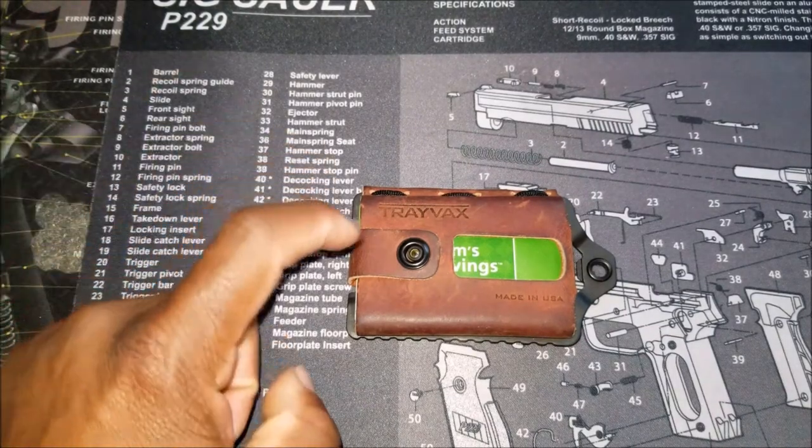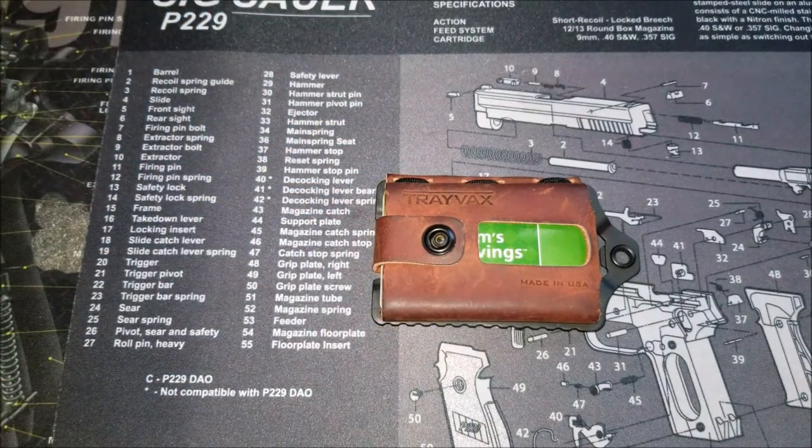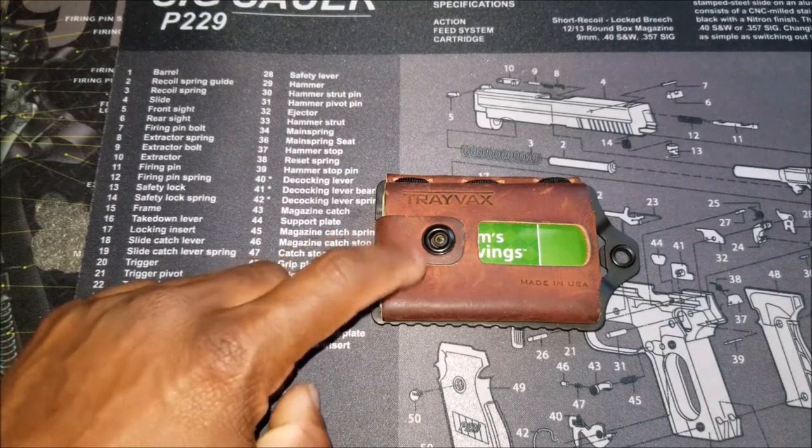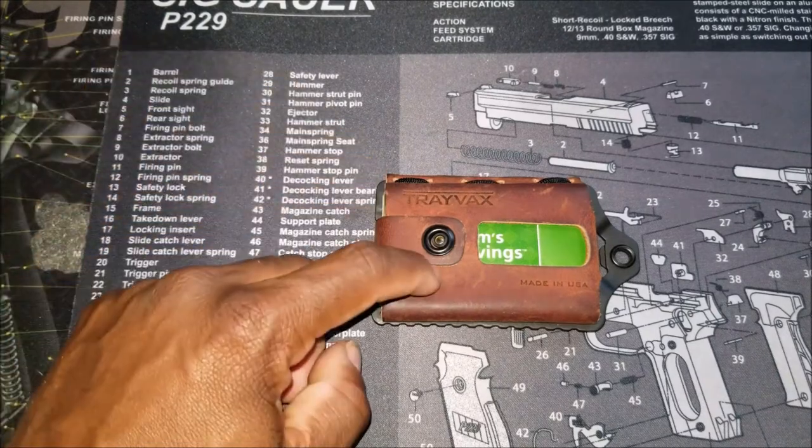The Travax Element wallet — this is, hands down, the best wallet that I've ever owned. It's not even a competition. So if you guys are on the fence about buying this wallet, go and get it. And I'll tell you why here in a minute as I discuss all of the features of this Travax Element.